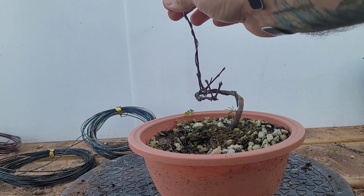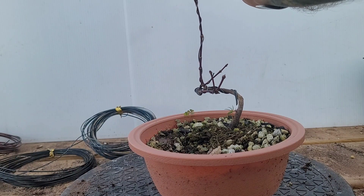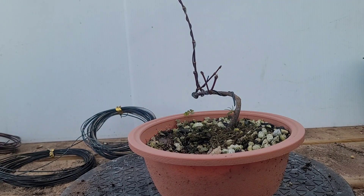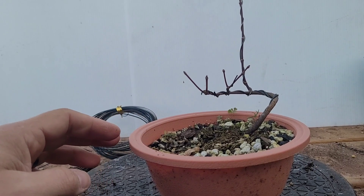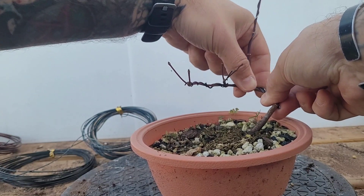The reason for this branch is more or less just to grow out to get thick, and then we're gonna take it down a lot lower because the spacing is just huge between there and we don't want that. So that's what we're doing with this one.